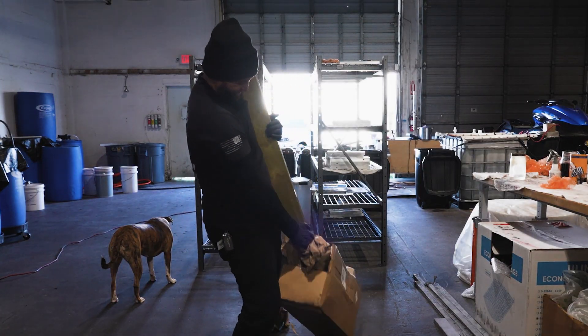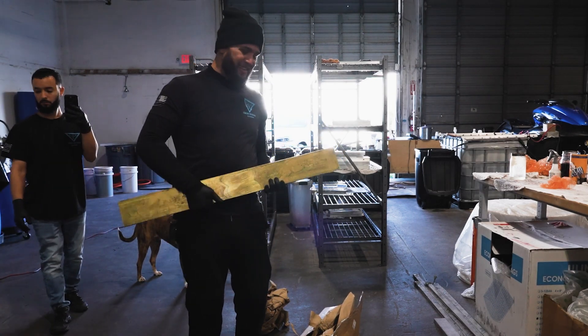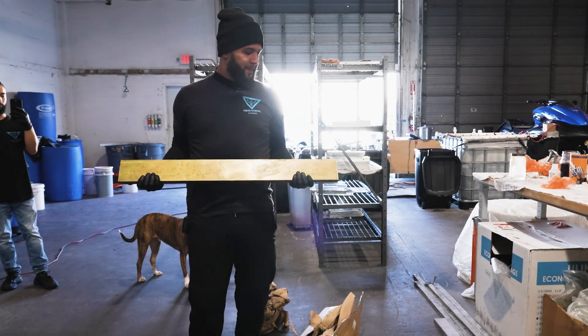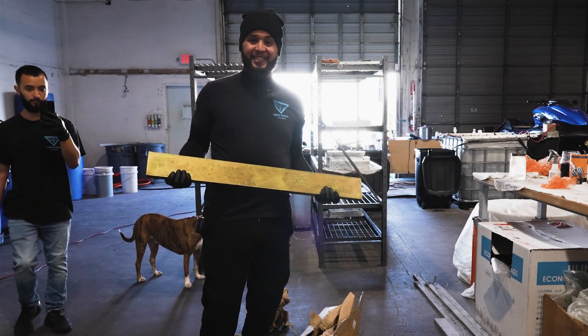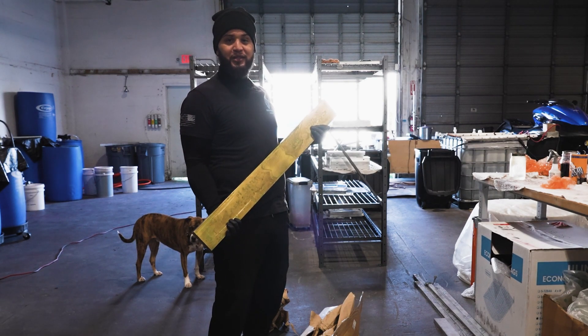Oh my god! Look at this guys — pure brass, about an inch and a quarter thick. We're going to be chopping this up to make some absolutely beautiful keyboard parts.